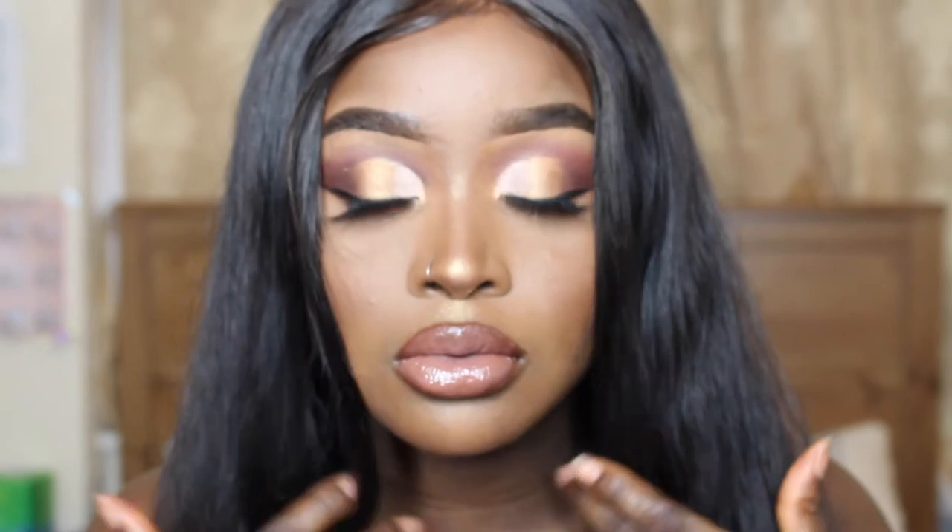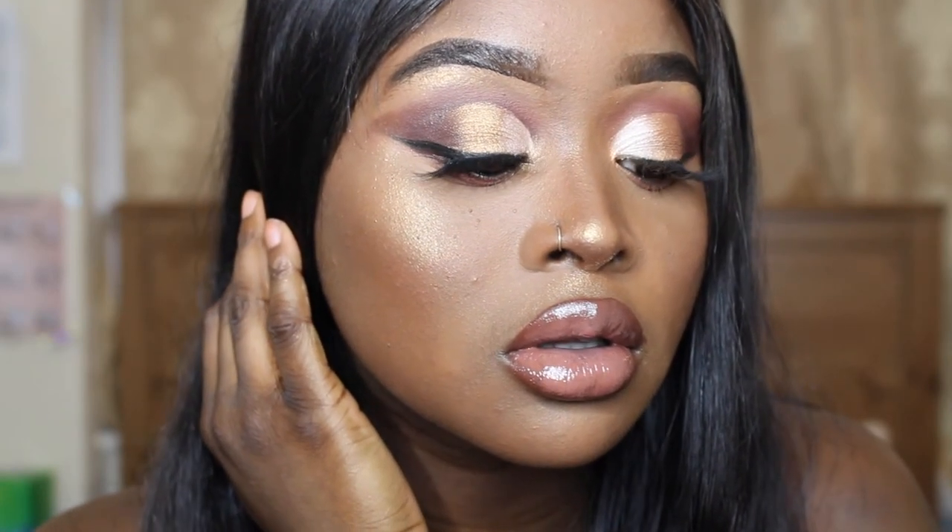And that's it guys, I hope you enjoyed this tutorial of this full glam ombre cut crease, perfect for a night out. If you enjoyed this video please make sure to like, comment, and subscribe.